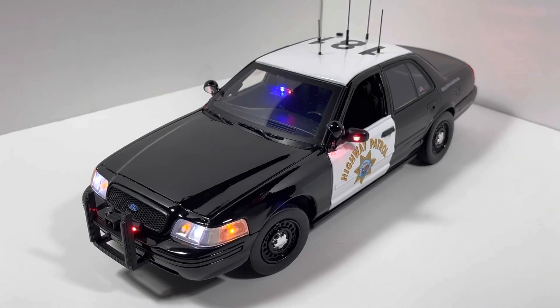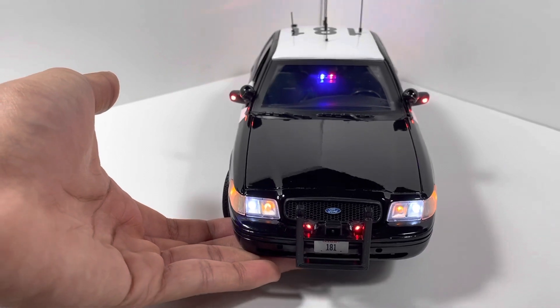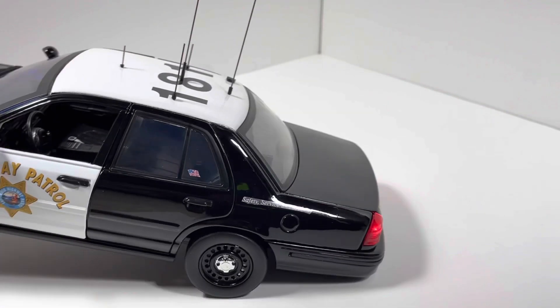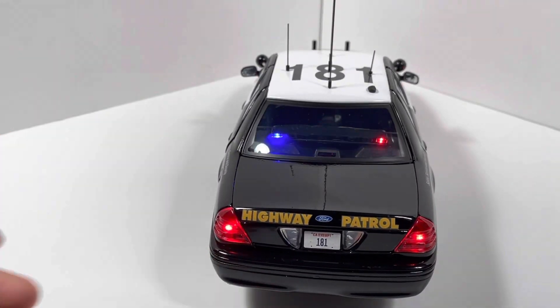Here is the parking mode pattern of the emergency lights. All the lights in the front are steady burning, just like an actual California Highway Patrol vehicle would behave when parked. In the rear, however, they're still flashing in the wigwag pattern.